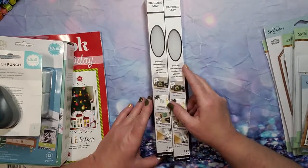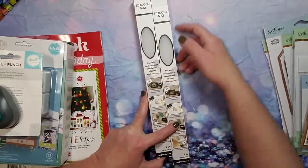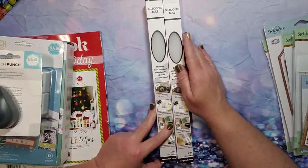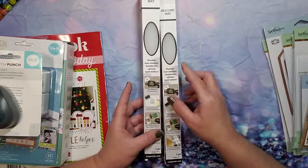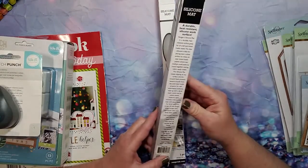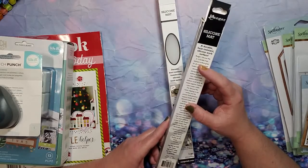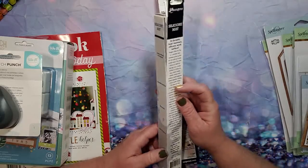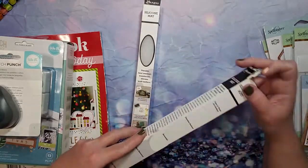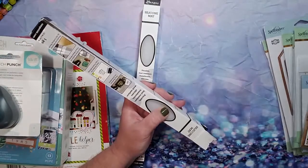And I got these — these are the newer Ranger silicone mats. You get one in each container: a durable, heat-resistant silicone work surface, made in 2020. I got two of them.